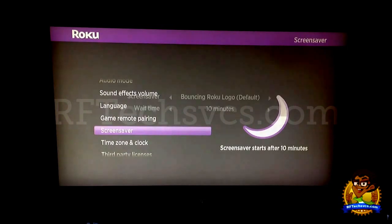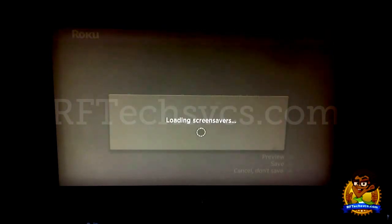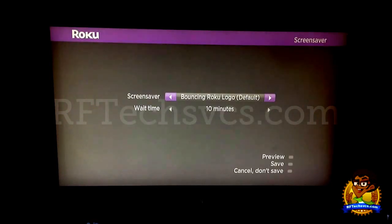Next we have the Screen Saver. This is where you can decide on the screen saver and what you want your Roku device to do when the device is idle. There's a separate channel, which I'll show in a different video, that's full of screen savers you can select. I've even heard there's an app available where you can set your own custom Roku screen savers.